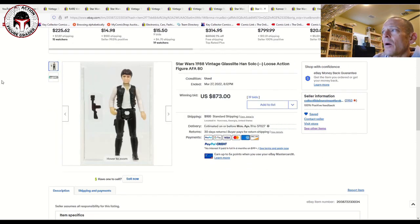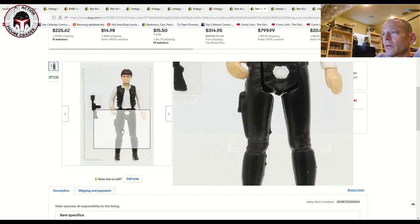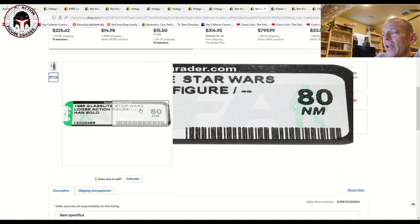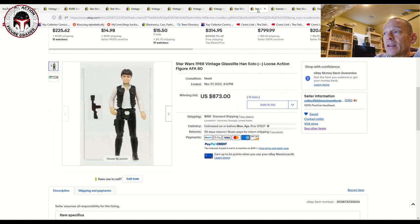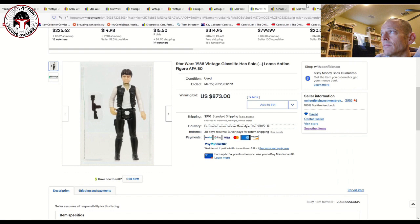We just covered this one in a recent market update — the Brazilian Glasslite Han Solo, an AFA 80, really gorgeous example. The Glasslite Brazilian Han Solo comes with a Jawa blaster, as you can see. These were made in 1988. It's a really really difficult figure to find, and it sold for $873. Compared to the AFA 90 in an older case that sold for more, I would have taken this all day — much better investment, much more difficult figure to find in high grade.